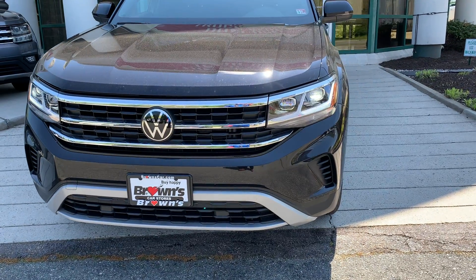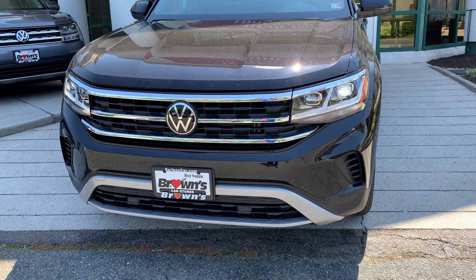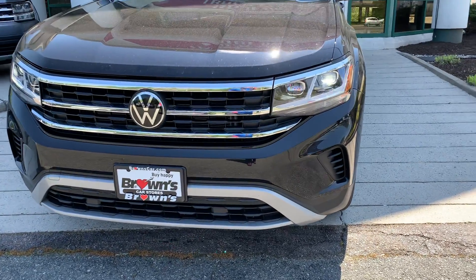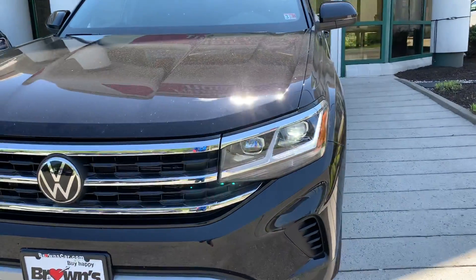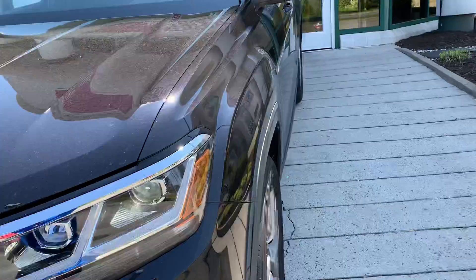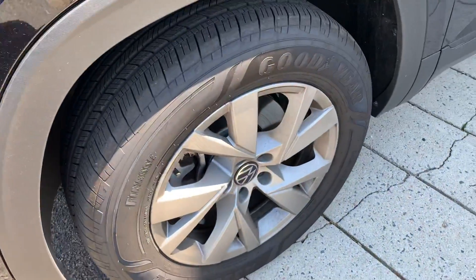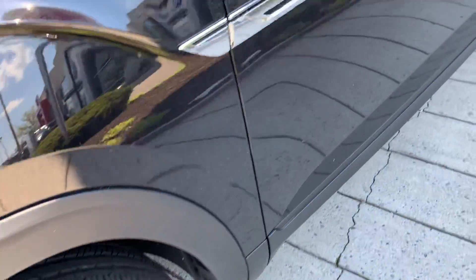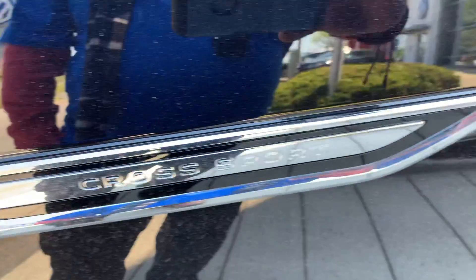This one is a front-wheel drive 2.0 turbo four-cylinder. As you can see, it comes with LED lights in the front, also on the rear, with 18 alloy wheels all the way around. It comes with this special multi for Cross Sport.